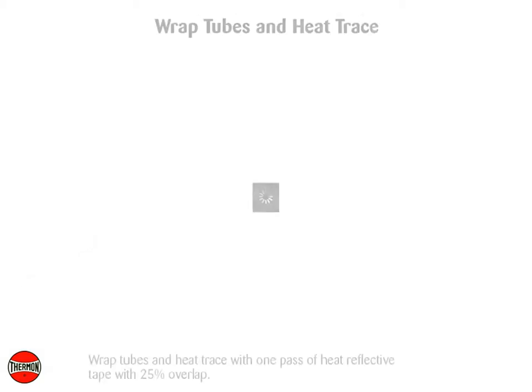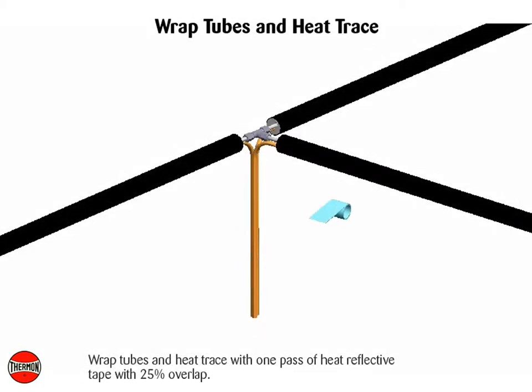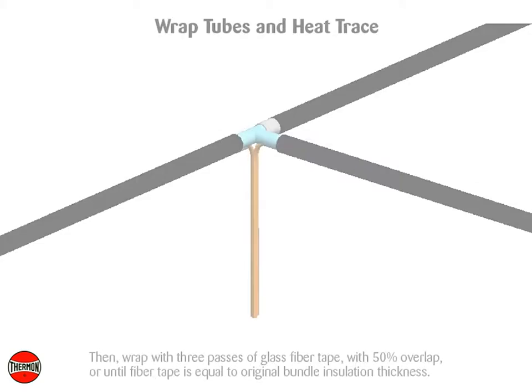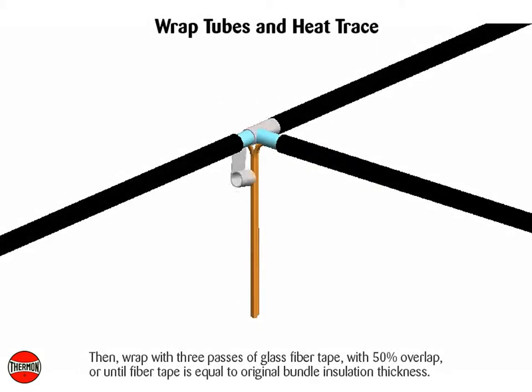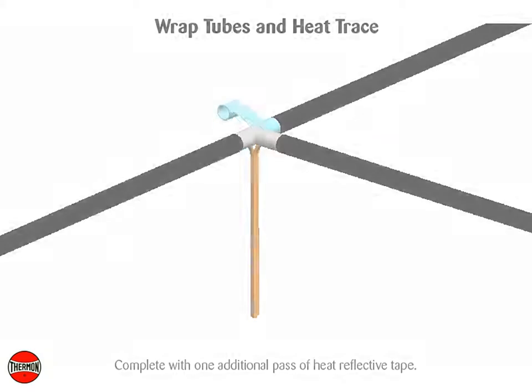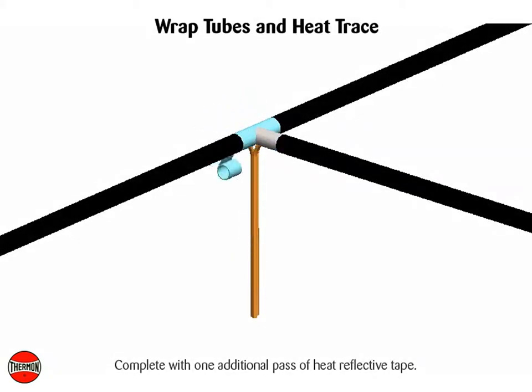Wrap tubes and heat trace with one pass of heat reflective tape with 25% overlap. Then wrap with three passes of glass fiber tape with 50% overlap, or until fiber tape is equal to original bundle insulation thickness. Complete with one additional pass of heat reflective tape.